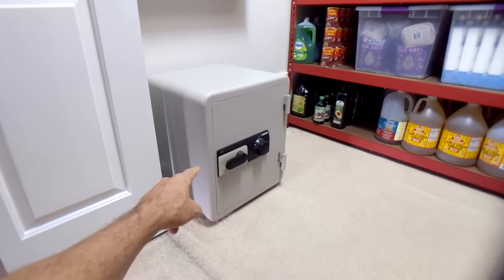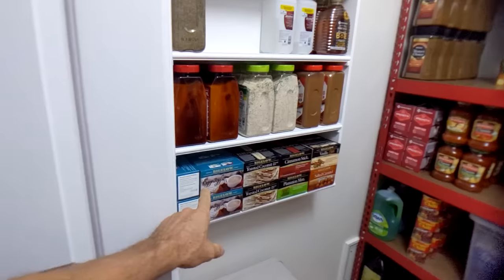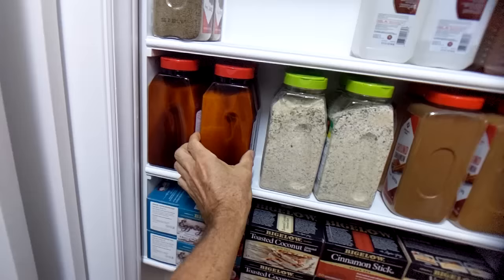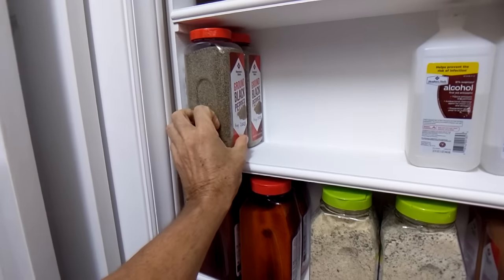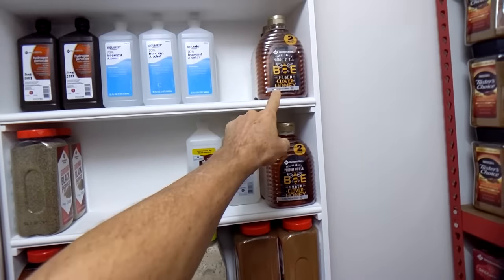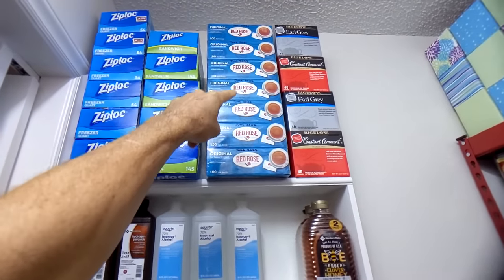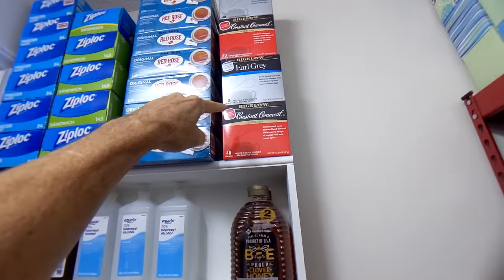I'll start the tour here. I have a safe bolted to the floor for home protection and defense. Then I have a little shelving unit bolted to the wall: flavored teas, spices — cinnamon, garlic salt, Lawry's seasoning salt, black pepper — isopropyl alcohol, honey, more isopropyl alcohol, hydrogen peroxide, Ziploc bags, more tea, regular black tea, and flavored teas like Constant Comment and Earl Grey.